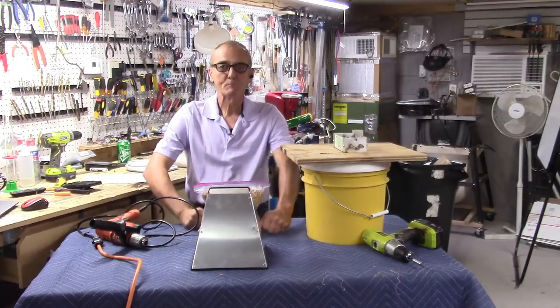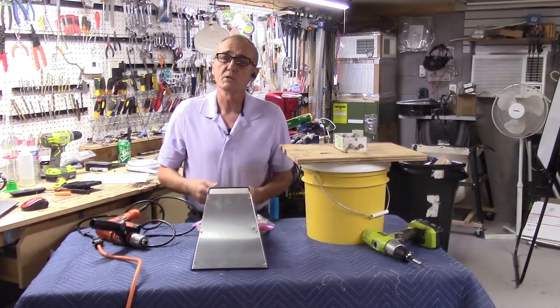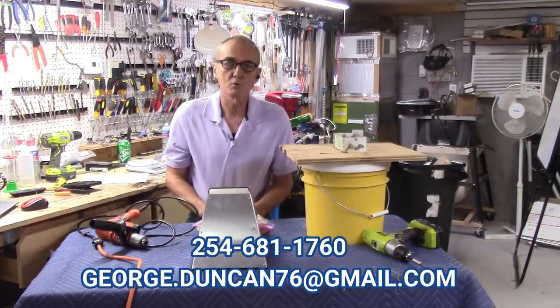Well, welcome back everybody. George here again — always happy to be with you, and so glad you are with us. For those of you who want to take the hobby to that next level and get better and better at it, please join our community, subscribe, share us with your friends, comment below. You can call me or send me an email — all the ways we can communicate across the community.